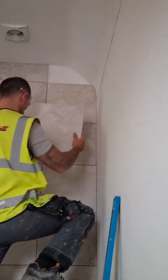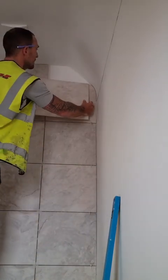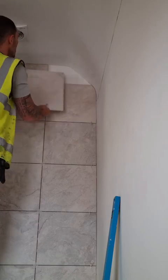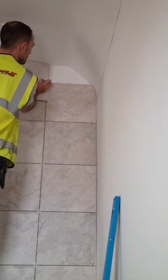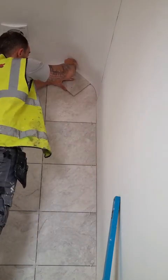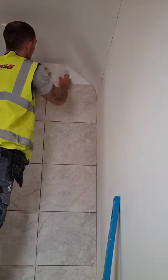For the tile above it, we're going to do the same thing — cut it down to its furthest point, obviously leaving space for the spacer, and then get the size of the tile top and bottom. Again, we're going to work out where the curve starts and give it a little mark.